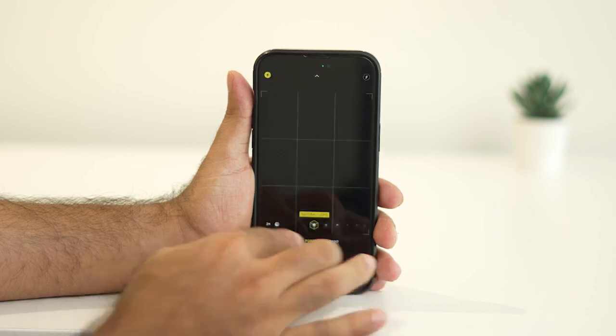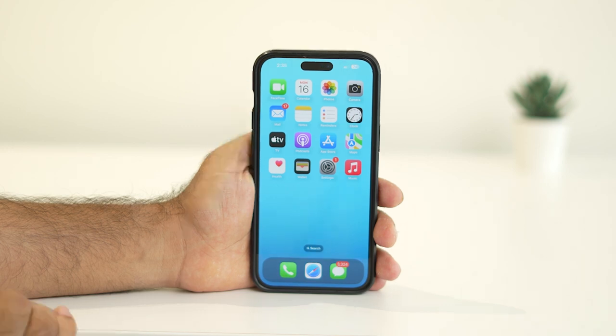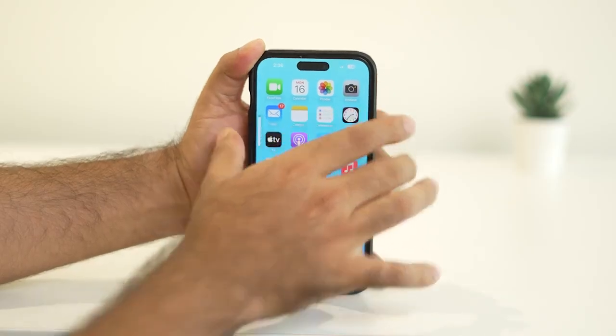Step one: force restart your iPhone. A force restart is a quick way to fix minor glitches without deleting any data or changing your settings. Here's how to do it quickly — press and release the volume up button.